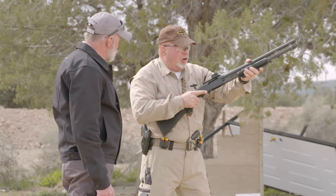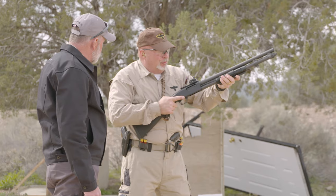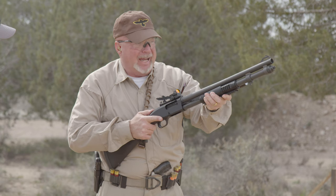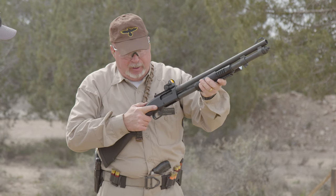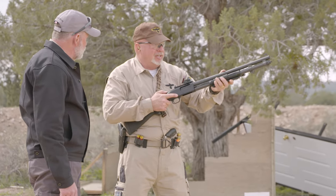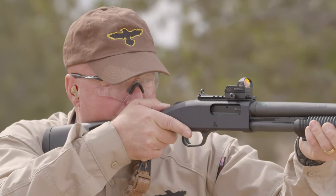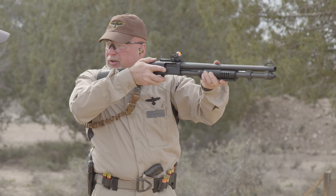Next one we have is what's called high ready or outdoor ready. It's not really always used outdoors — you can use it where appropriate. My head is up, muzzle up, thumb on my safety, finger straight, I'm searching. Once again, where my head goes, my gun goes. I see a threat — just like the rifle, I push it up, bring it back into my shoulder, address the threat, take care of the problem.